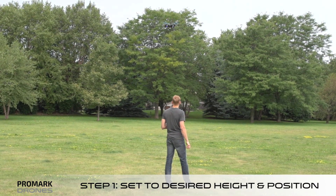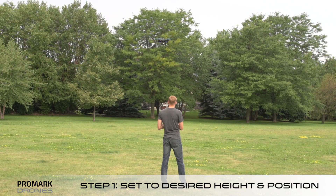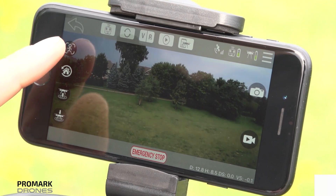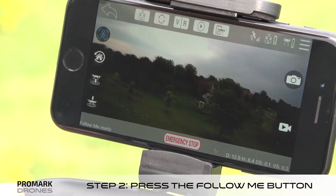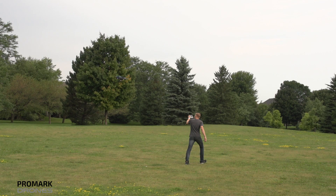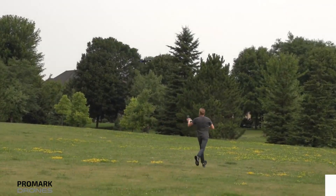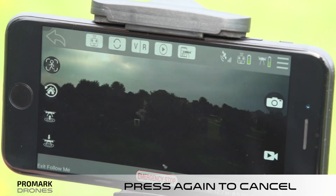To enable follow me mode, first set the drone to a desired height and position. Make sure your camera is pointed in the desired direction and angle. Once set, click the follow me button on the remote or the app interface. Wait for the Promark GPS app status to read 'follow me ready.' The drone is now ready to follow your smartphone. To cancel follow me mode, simply click on the follow me button on the remote or the app interface.